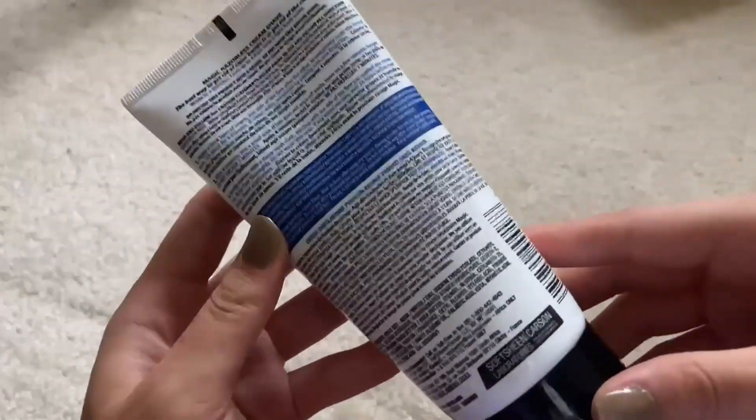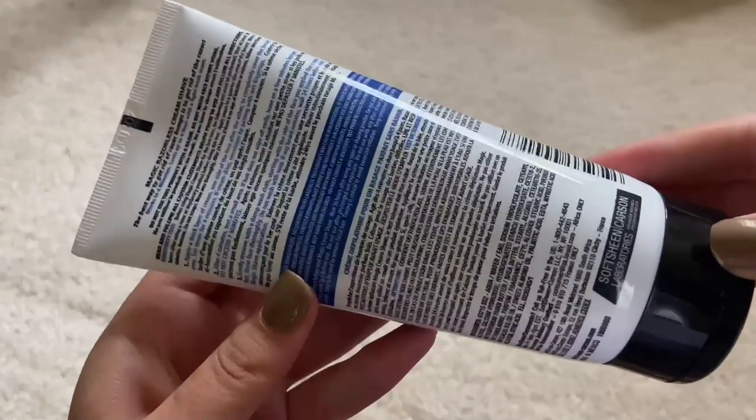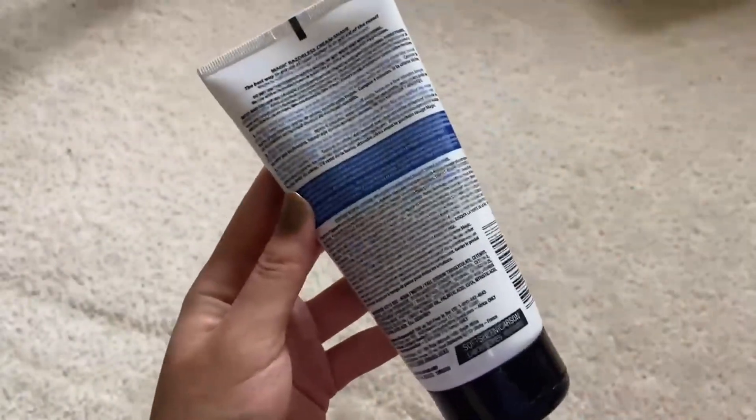This is very small print — I will let you guys pause to read. But we're going to try it on my leg.